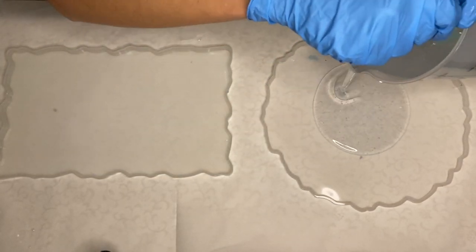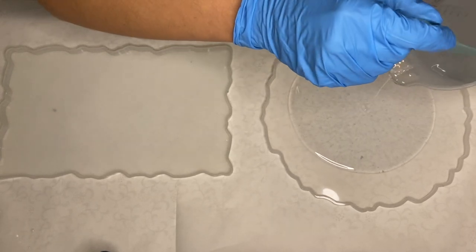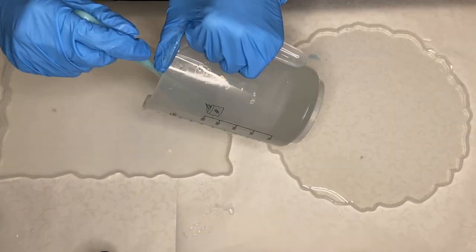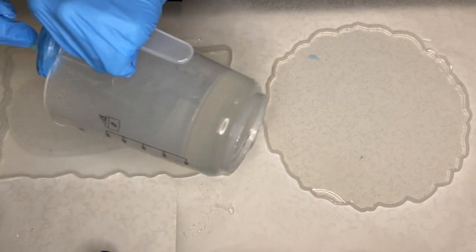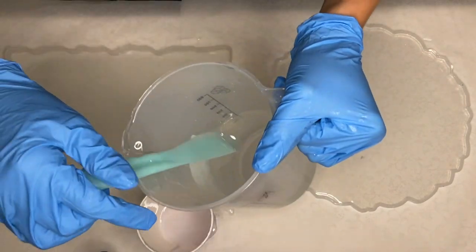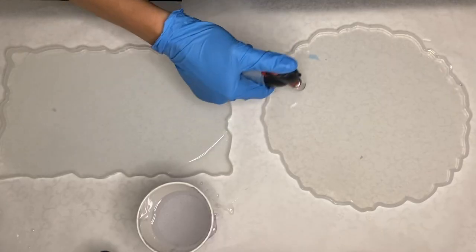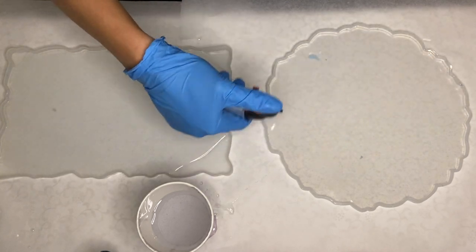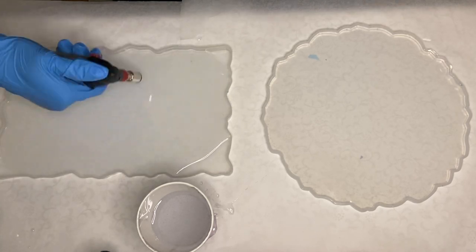After I mix my part A and part B resin together well for several minutes, I pour clear resin into each mold. Then I separated some into a smaller cup where I'll be adding in my pigment. I use a torch gun to pop any air bubbles — always be sure to move your torch gun very quickly so that you don't burn your resin or your silicone molds.